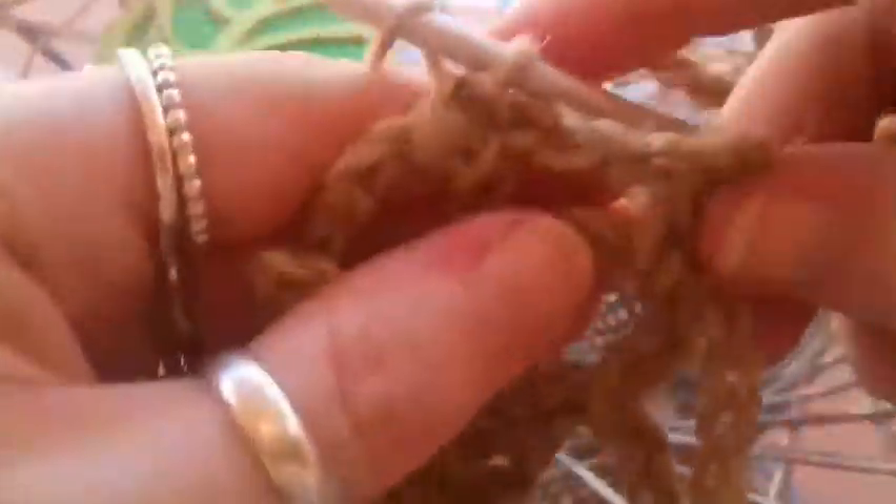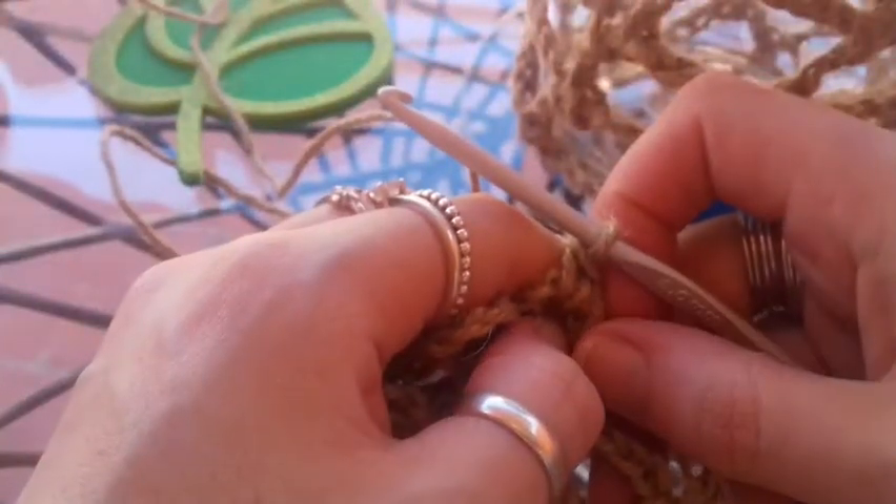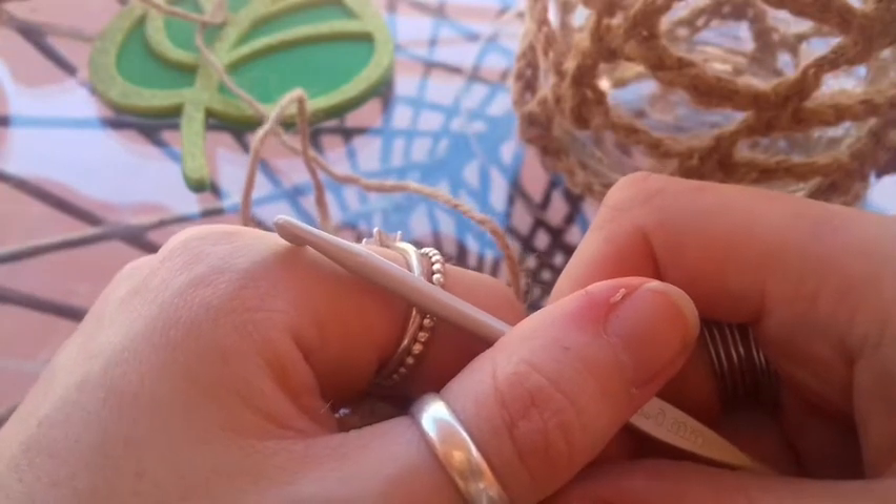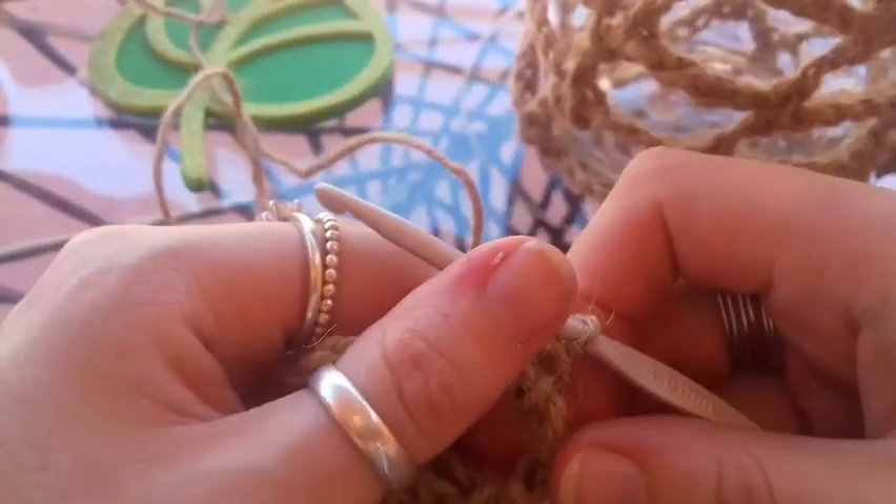You continue doing this until you get maybe 10 rows up of these chains, until it sort of covers the mason jar when you put it inside. Chaining 7 — 1, 2, 3, 4, 5, 6, 7 — and single crochet into the next chain space along. Very, very easy. Once you've done your 10 rows, we're going to meet back up and I'll show you what I do to finish it, and once again that's going to be really, really easy. So I'll see you soon.